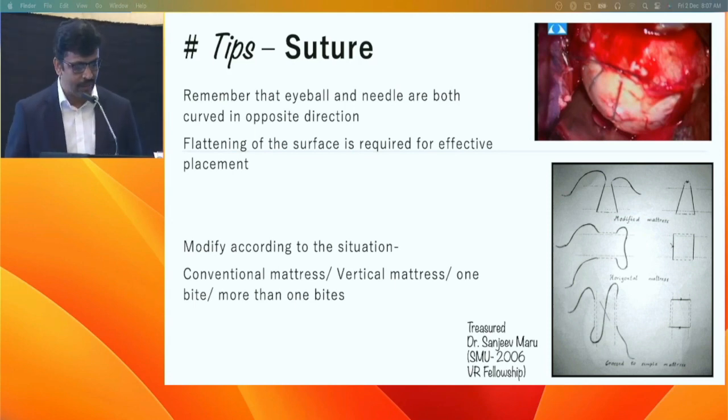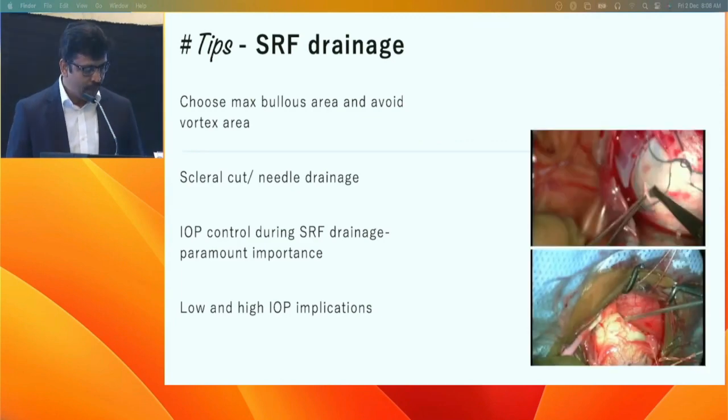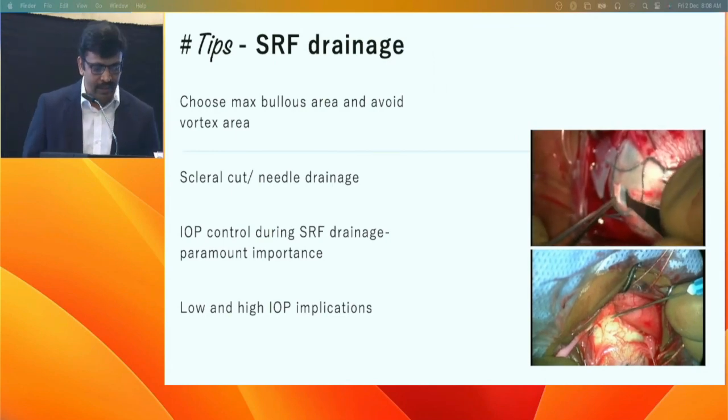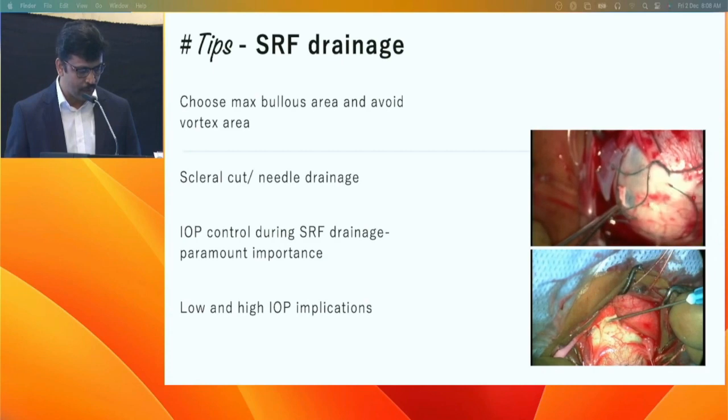You can take a vertical or horizontal mattress suture depending on the location of the break. For SRF drainage, avoid any area near the vortex vein as many vessels transmit there, to avoid puncturing a vessel and causing hemorrhage. Both the cut technique and needle drainage have their own merits.